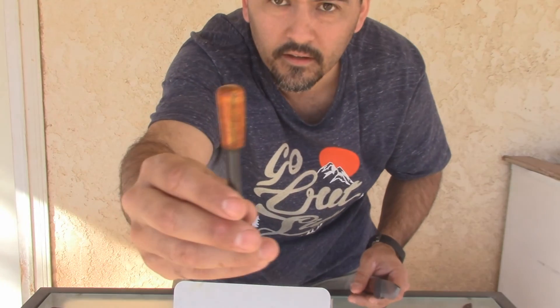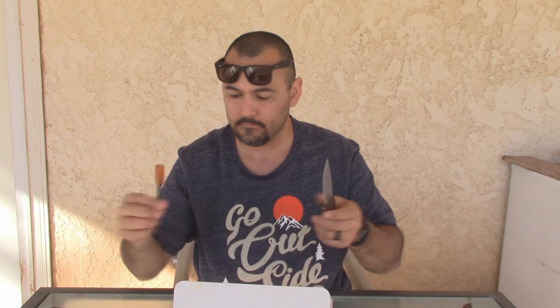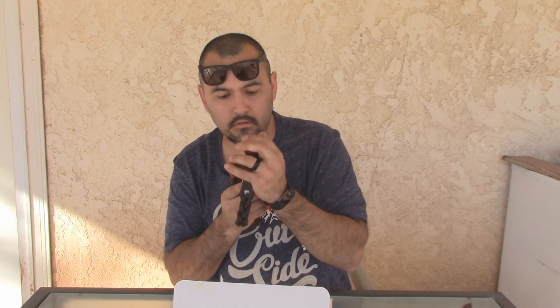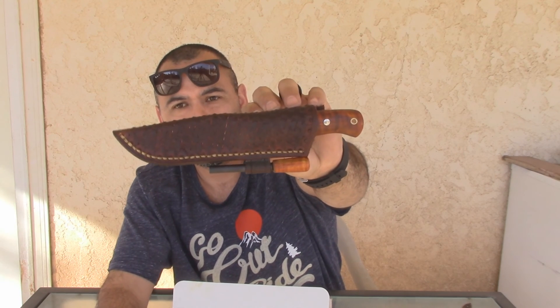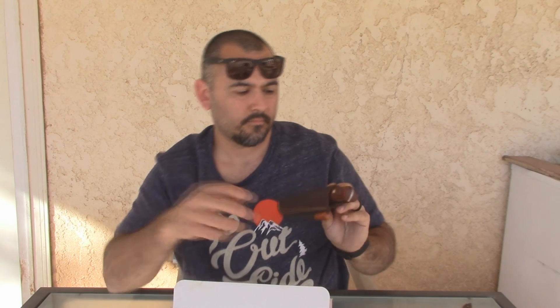He also threw in a matching ferrorod — it's curly maple also. DCWO's Bucklore in curly maple. That's all I got for you. Thanks for watching, please like, share, and subscribe, and I'll see you on the next video.